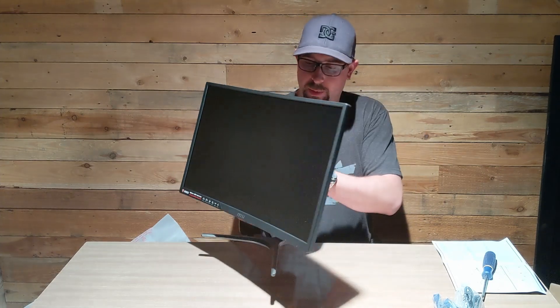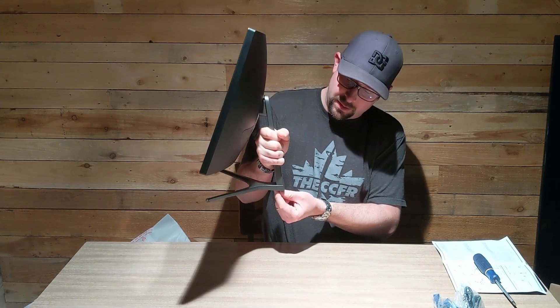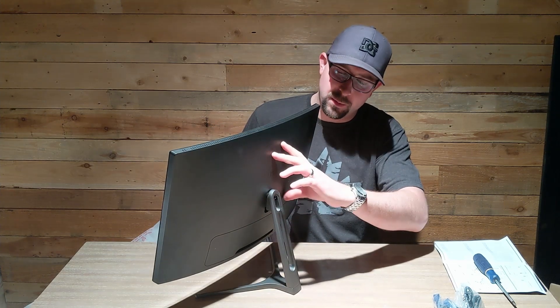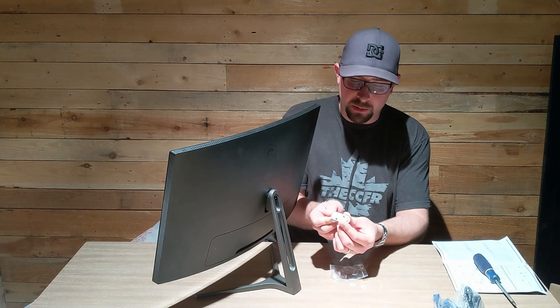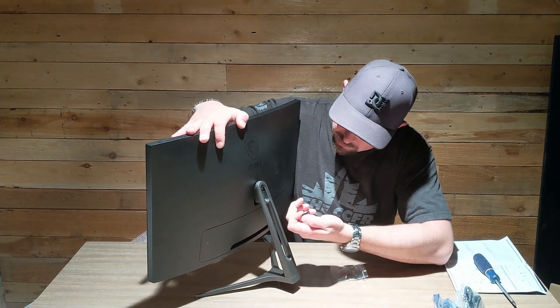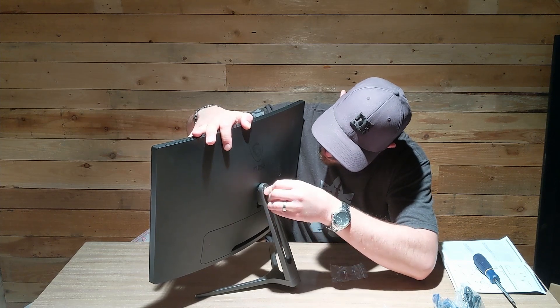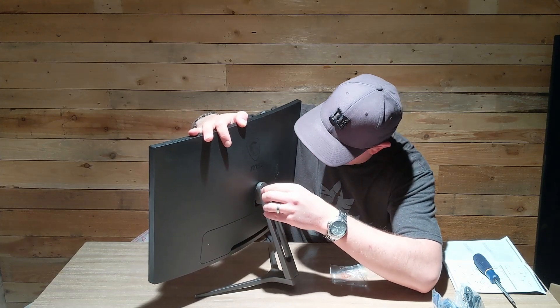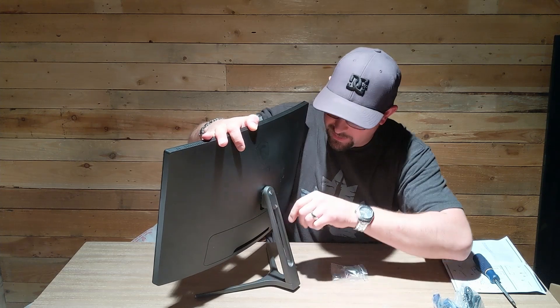Alright, so the stand is on. You just need a number two Phillips screwdriver. There's a single screw set into the foot so it doesn't fall out. You put one screw into the stand, and then there are two number two Phillips screws that go into the back into a bracket already on the monitor. The trim cover clips over the screws and the arm slot, and that just cleans up the back nicely.